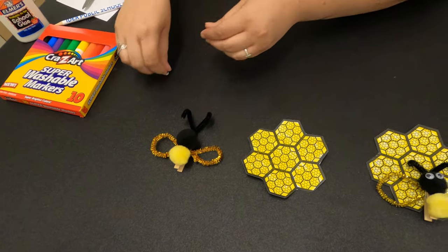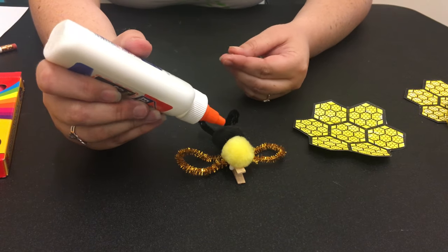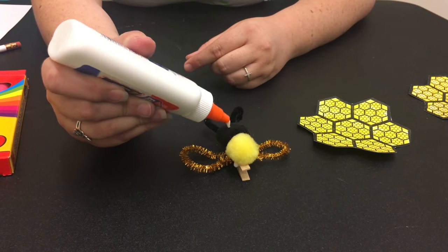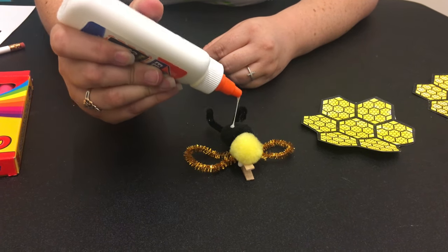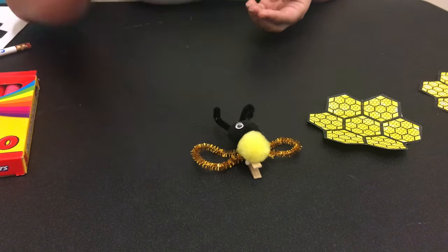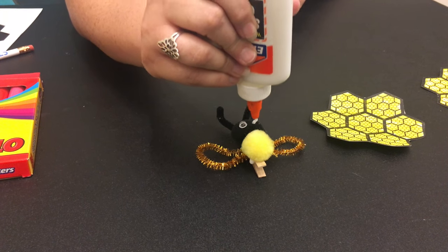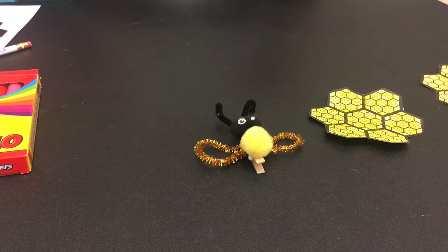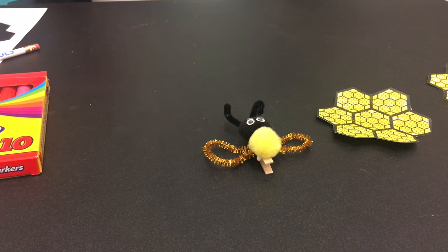And then we have our tiny googly eyes. As we're gluing this on, an interesting fact about honeybees — there are actually 20,000 species of different types of bees, so our honeybee is just one type. Also, honeybees actually flap their wings 200 times per second. That is very fast and very interesting to know.